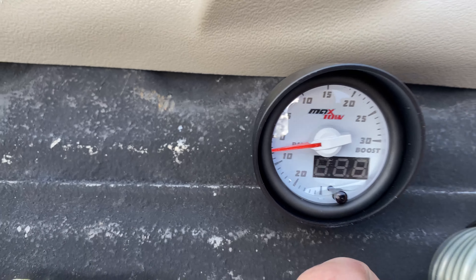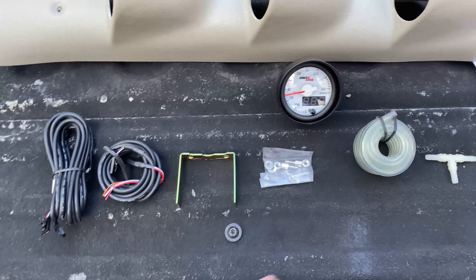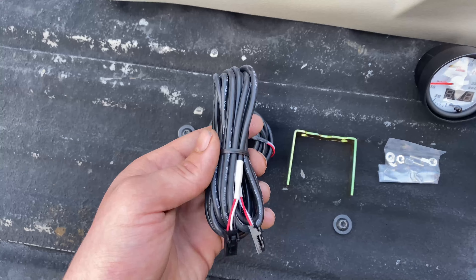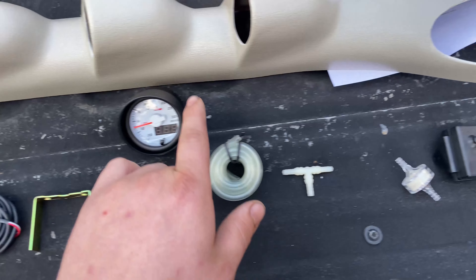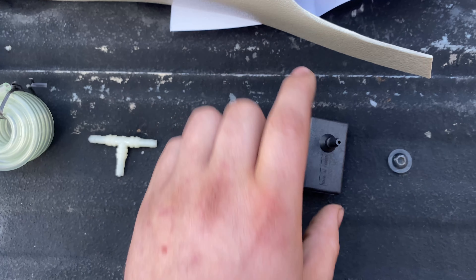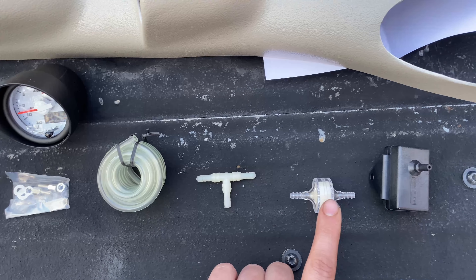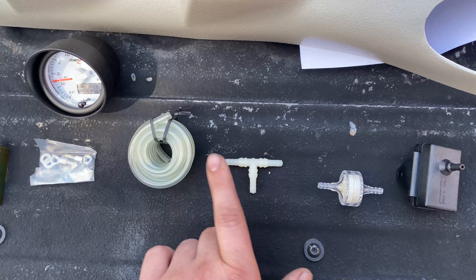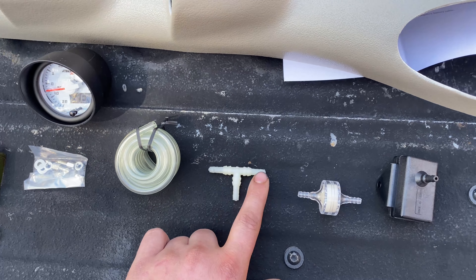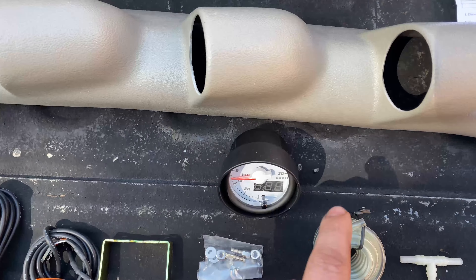We will probably never see 10 pounds ever — it's going to be more like five or six to start. We have the gauge, some instructions, and our pillar pod. Here is the wire that connects our gauge to our boost module. This is a little module that plugs in there, and the boost line goes from that into this filter, which filters any contaminants from getting into it. Then that'll tee into an existing line to the manifold — that's how we get that signal.